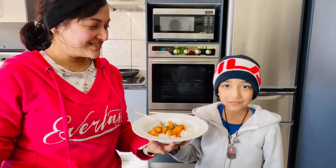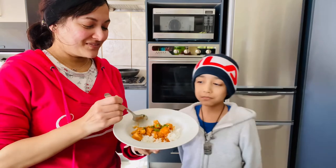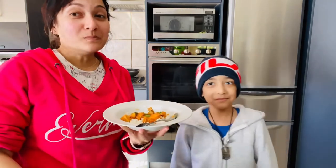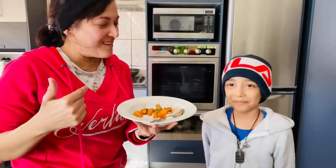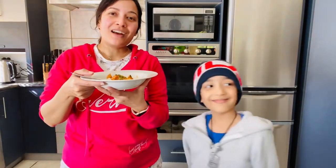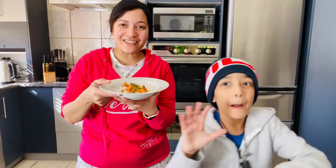Delicious. Let me try some. Oh, it's really tasty. You guys should try our recipe. Thank you so much for watching our video. And happy Father's Day to everyone. And hope to catch you in the next video. Bye for now. Bye.